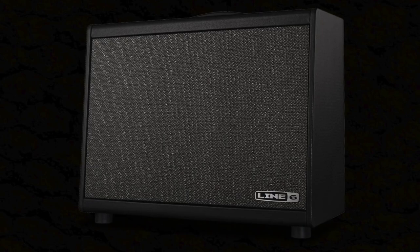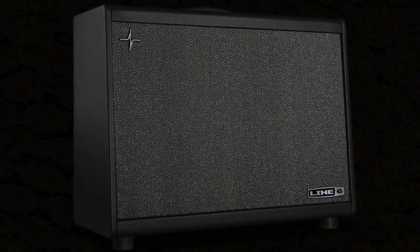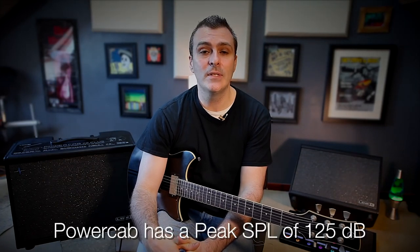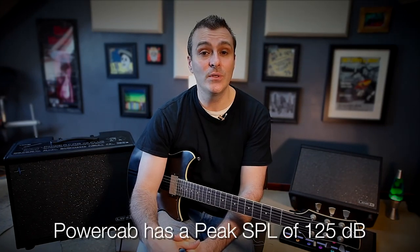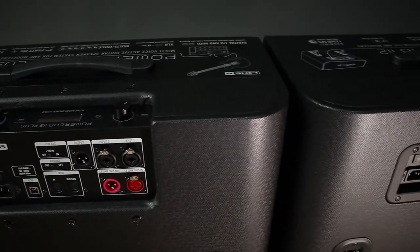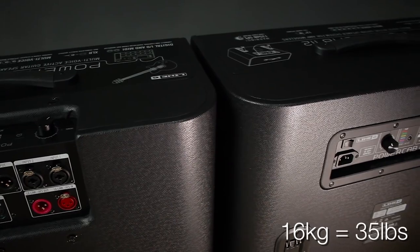There are two PowerCabs in the range: PowerCab 112 and PowerCab 112 Plus. Both models feature a 250 watt amplifier powering a 12 inch custom designed speaker and a high frequency driver that sits just behind the dust cap, all housed in a compact curved plywood enclosure that comes in at only 16kg.